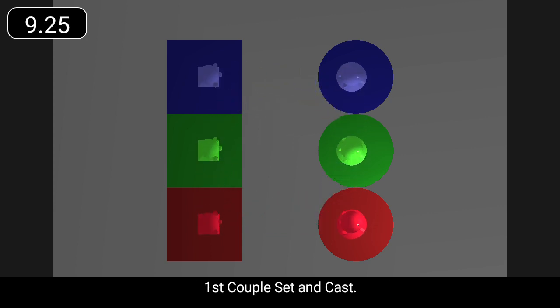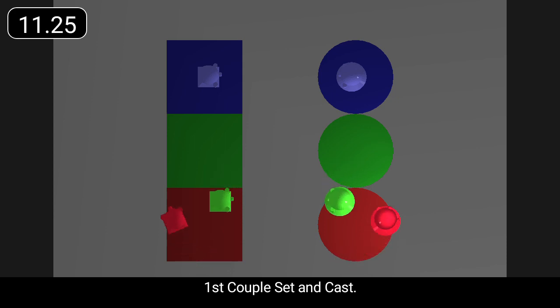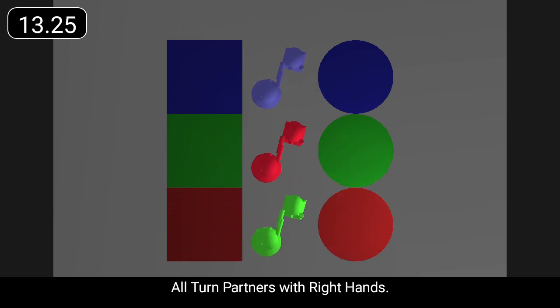First couple set and cast. All turn partners with right hands.